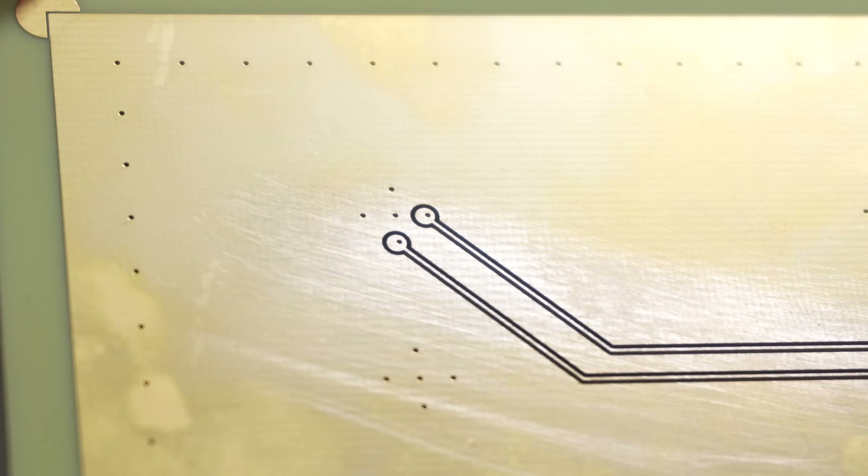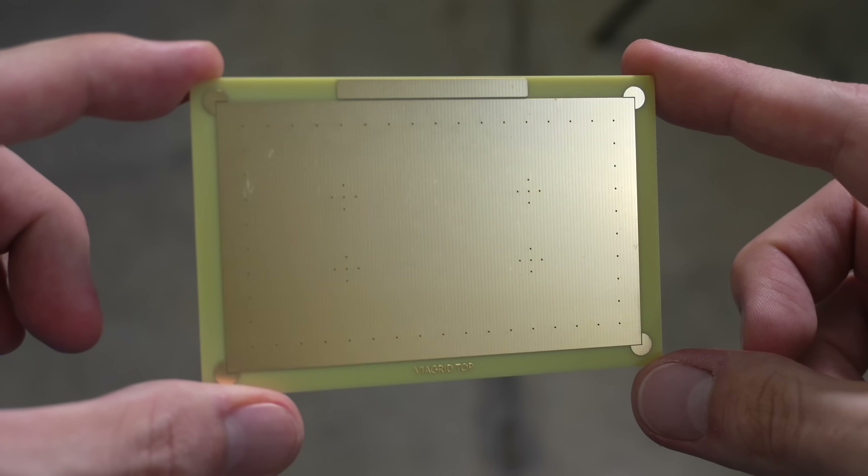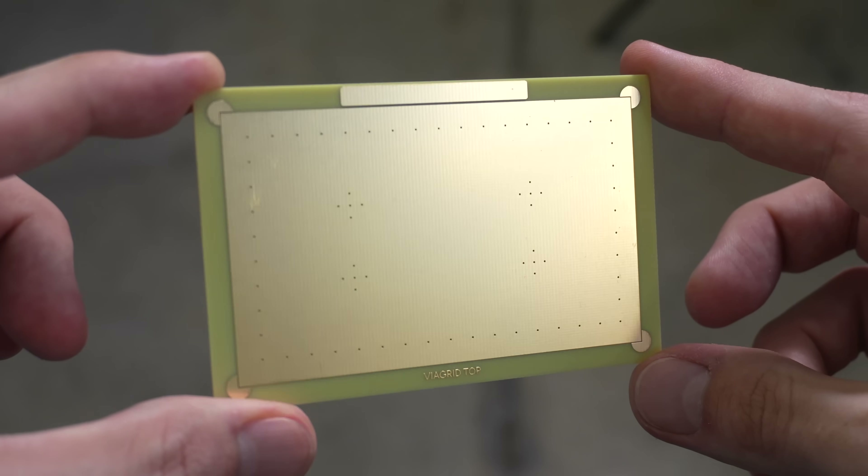But what if the via was already there? What if you had a board — a template PCB with a standard array of vias already baked into it — and when you cut out your traces on the front and backside, you're just deciding what those vias get used for. The board shop is already great at making vias, so why reinvent the wheel? It works. This is ViaGrid.